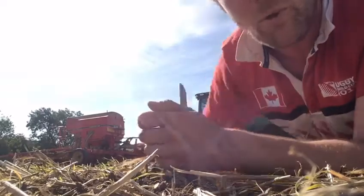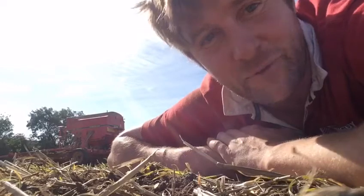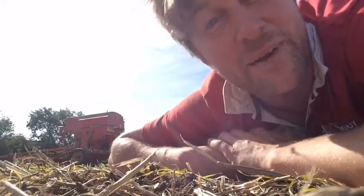I wonder if you're planting any seeds at home — if you are, I'd love to hear about it. But for now, this is Farmer Tom, scrabbling around in the soil, saying bye bye for now.